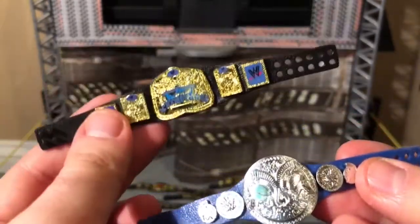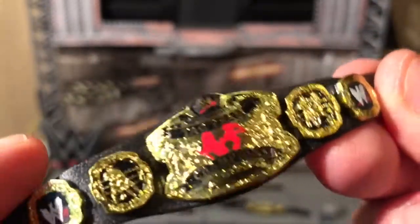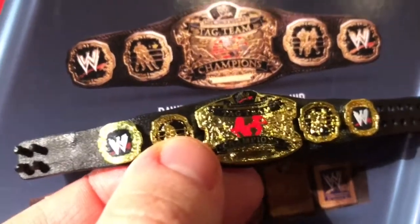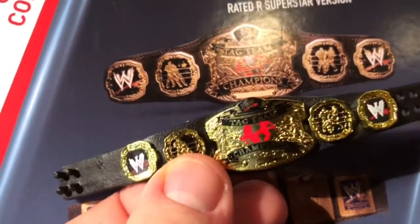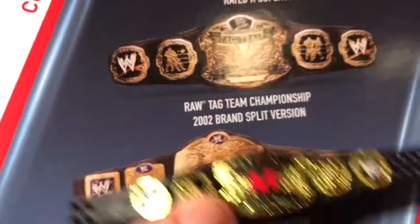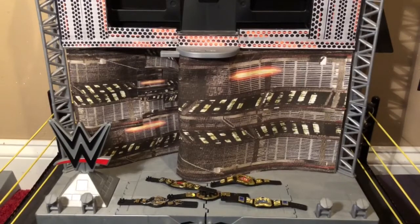Comparing it to the current SmackDown tag team title, this one is definitely much better in my opinion. Now the Raw tag team title, which I think is the better of the two — the globe is red, which is cool, it says 'Tag Team Champions,' and it has a very regal, old-school look to it, like you could have seen this belt in the '80s or even older. This one seems a bit more accurate than the SmackDown one, but I'd still prefer either over the current tag team titles.